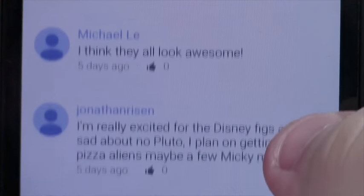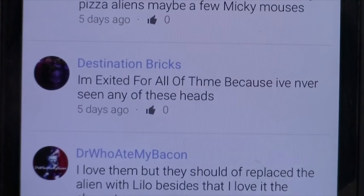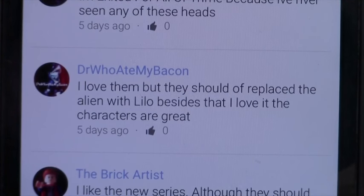Michael Lee thinks they all look awesome. Jonathan Risen is really excited for the Disney figures but is sad about no Pluto, and plans on getting many pizza aliens and maybe a few Mickey Mouses. Destination Bricks is excited because he's never seen any of these heads before. Doctor Who Ate My Bacon loves them but thinks they should have replaced the alien with Leo — besides that, they're great. The host agrees with the Leo point.